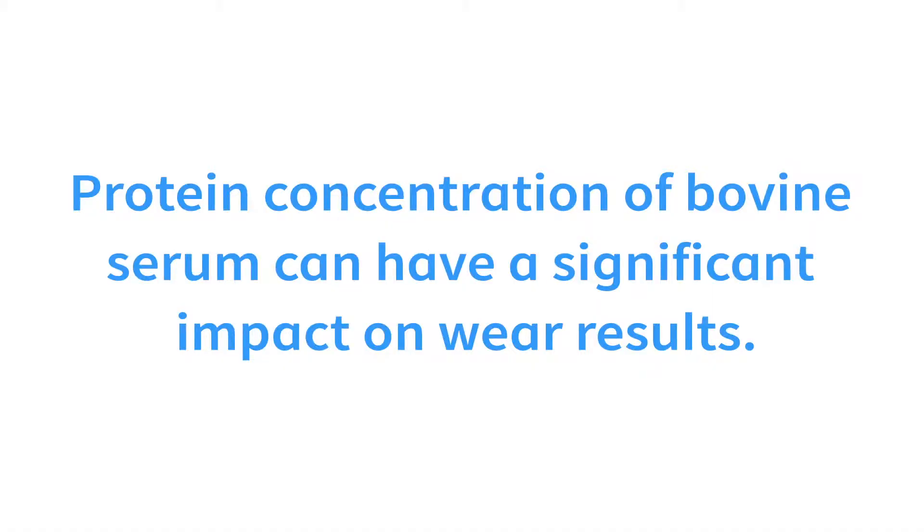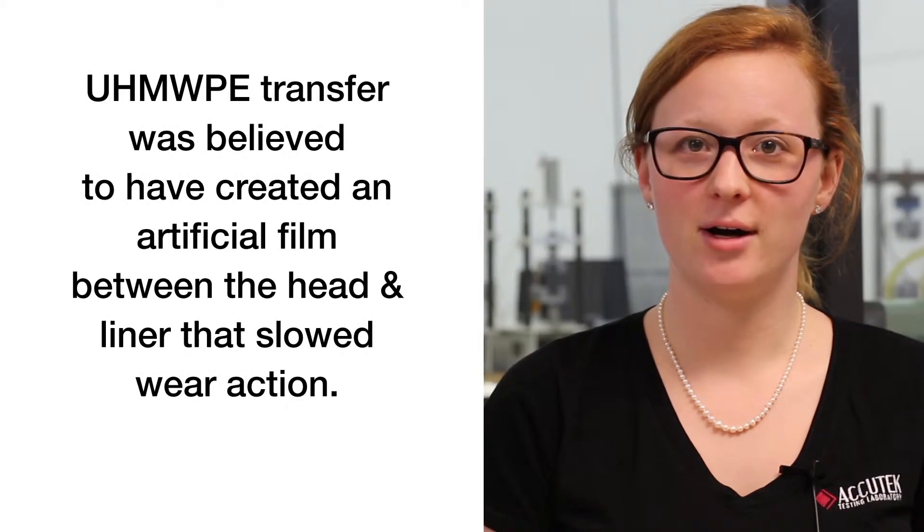Beyond this, the protein concentration of bovine serum can have a significant impact on the wear rates of implants. Studies have shown that the highest wear rates were discovered using a medium protein concentration, around 50%. When the concentration was lowered, PE transfer was believed to have created an artificial film between the head and the liner that slowed wear action.